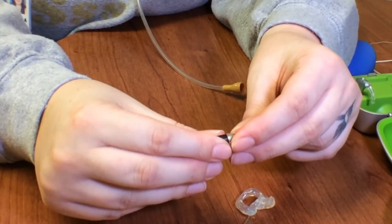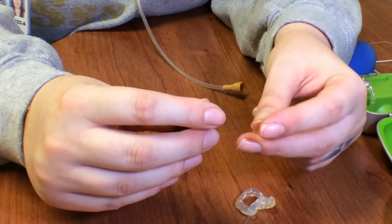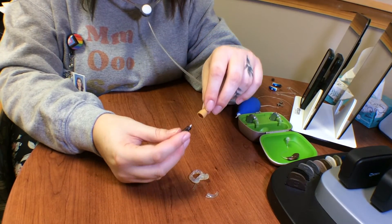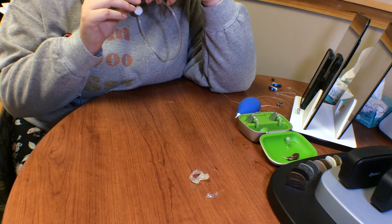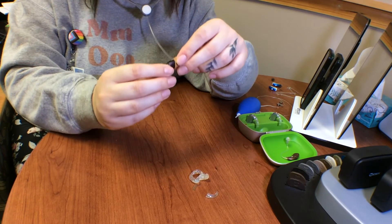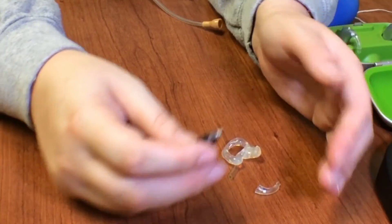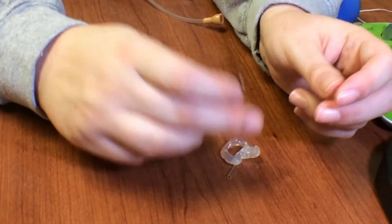The next thing that you'll want to check is to remove the tone hook. Most of them twist off, but some of them just pull out. And then you're going to do that same listening check over the tip — I-U-E-S-H-M-R-S-N. By taking apart each piece systematically, you can find out where the problem is, if there is one. Hopefully there is no problem and everything sounds great all the way through.